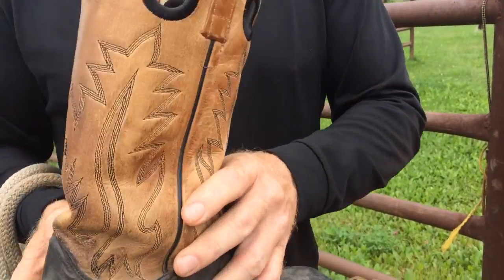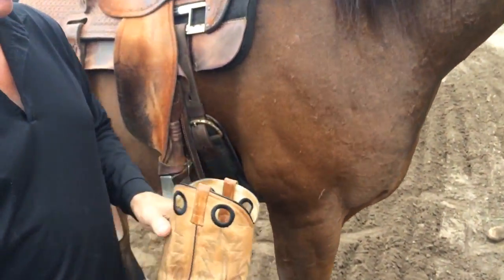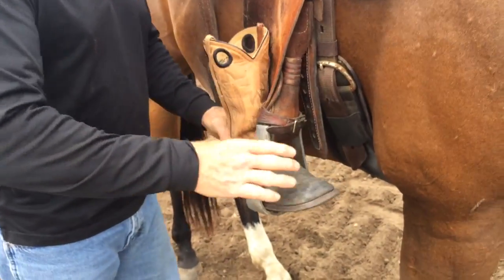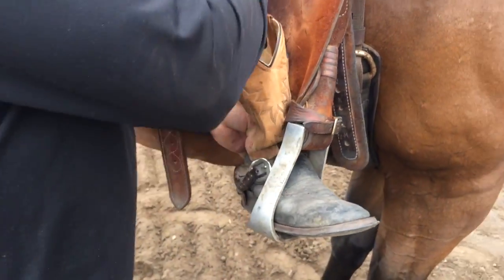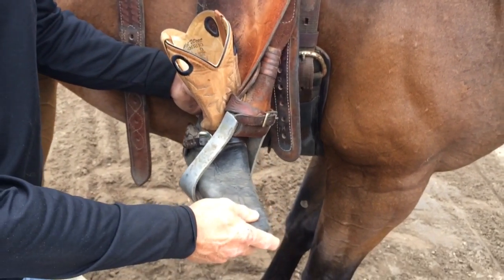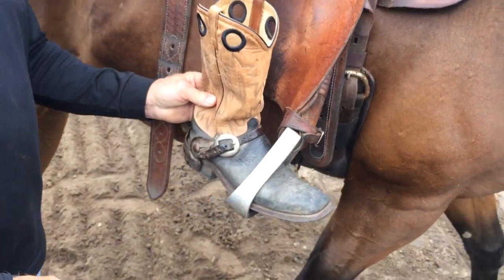Again, and I'll show you here — if I was up on his back, this is the wrong way on how you ride with your feet like that. When you turn your toe out, that's phase one — your calf muscle touches them. Phase two is then you start to put your foot out and down; now your whole calf muscle is touching them — that's phase two.